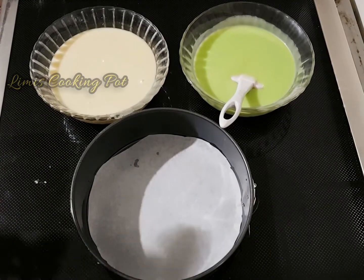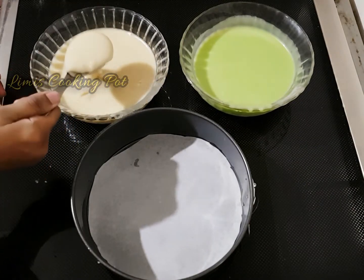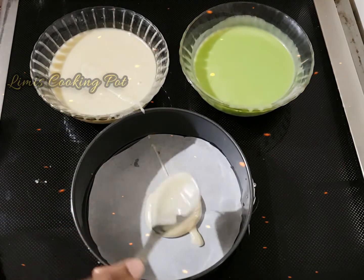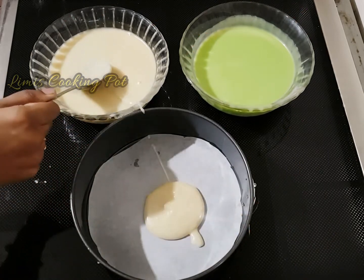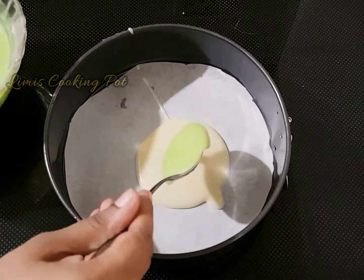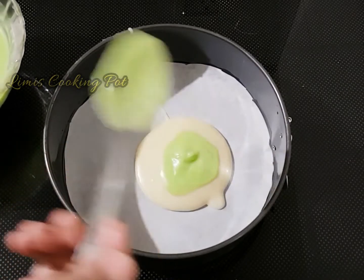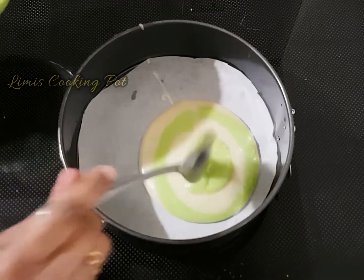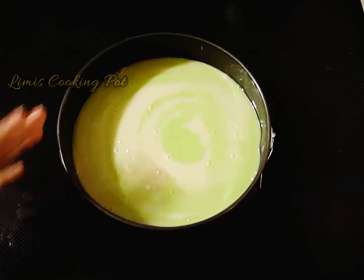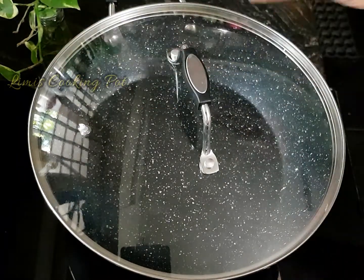Then we are ready. Add 1 tablespoon, 1 teaspoon. First, add the vanilla and paste the batter, then repeat and fill the batter. Now I am going to fill the batter and tap it, and put it in the pan.